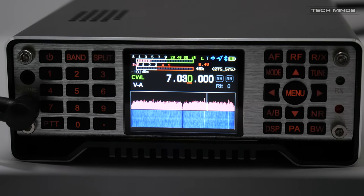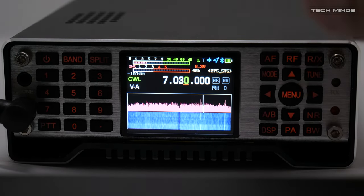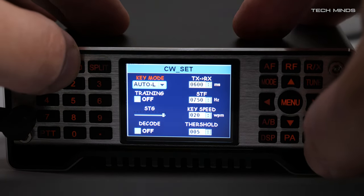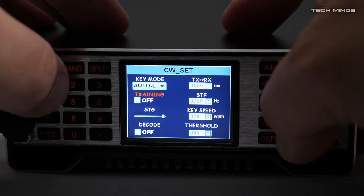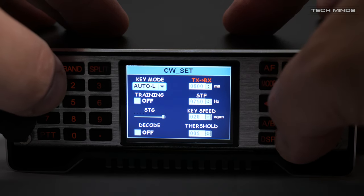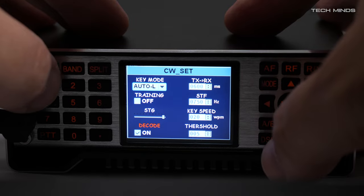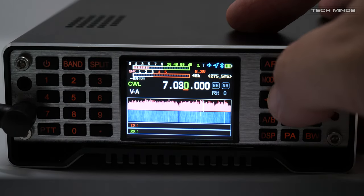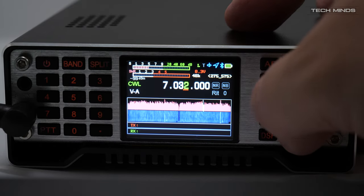Hi and welcome back to another TechMinds video. It appears you guys really liked my last video featuring the Q900 — most of you that really understood what that radio is and what it isn't. I thought I'd make a quick follow-up video to show you a couple of features I didn't get time to cover, and also answer a couple of questions that were raised.